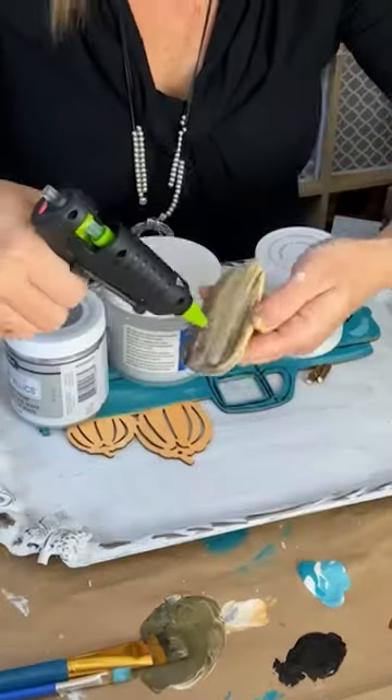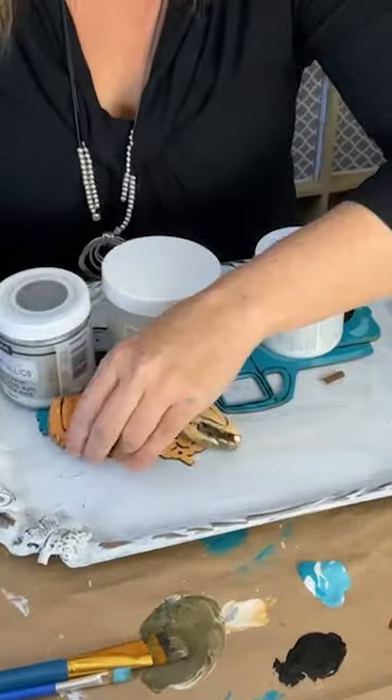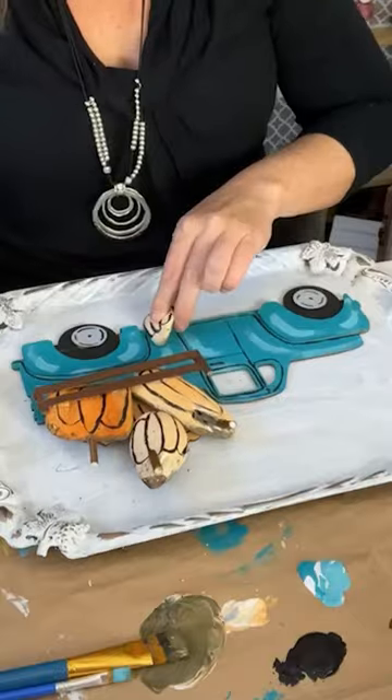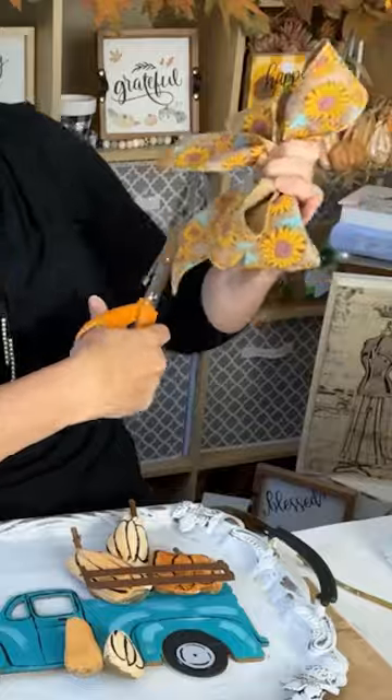Now it was time to put it all together. I used some Gorilla Glue and my hot glue gun to adhere the truck to the tray. I added on the pumpkins, rack, and a pretty bow.